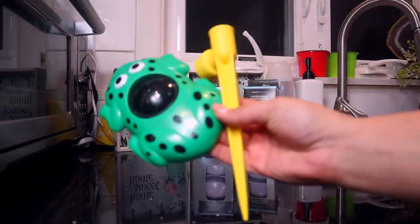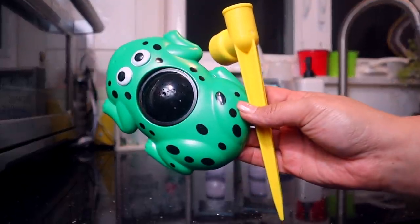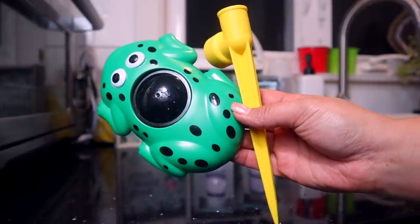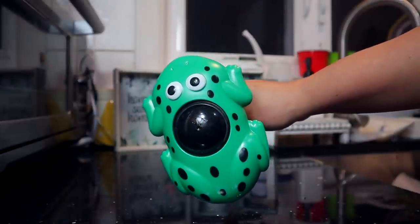Also in the garden section I saw this sprinkler — it's a little frog, how stinking cute! It's nothing fancy, but you stake it into the ground, put this on top, put your hose inside, and it shoots out all the water. I'm excited to try this.